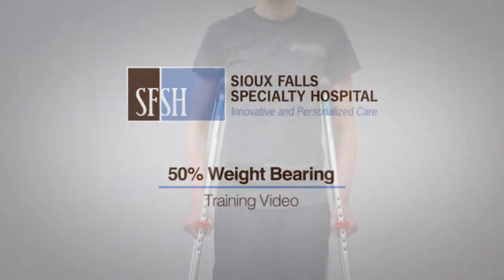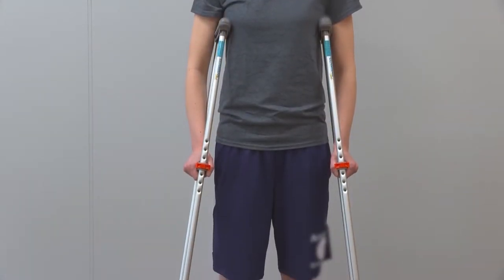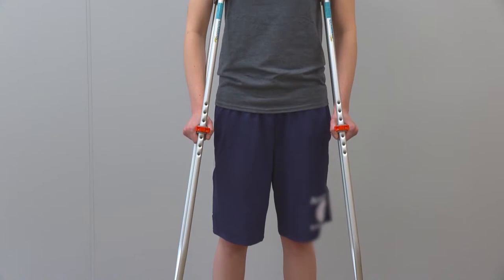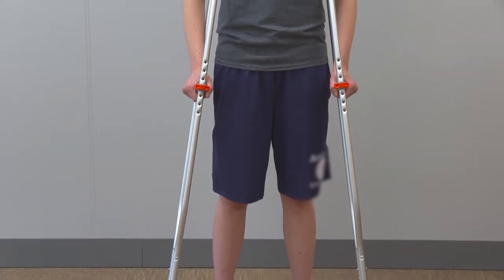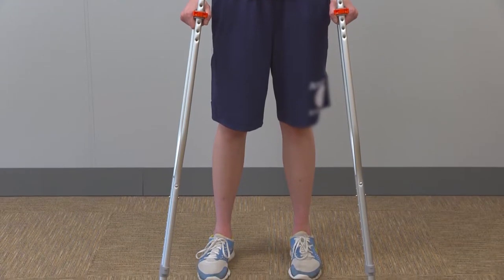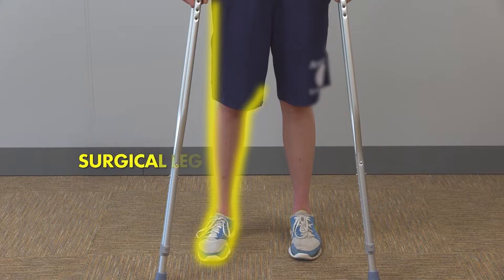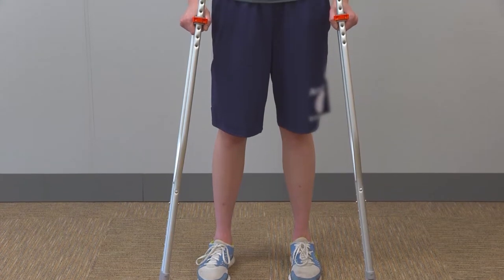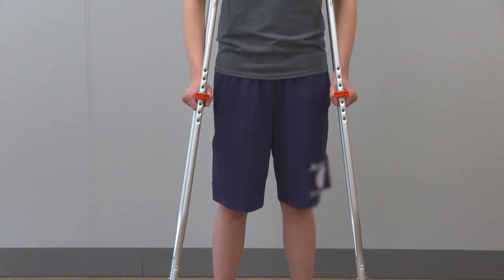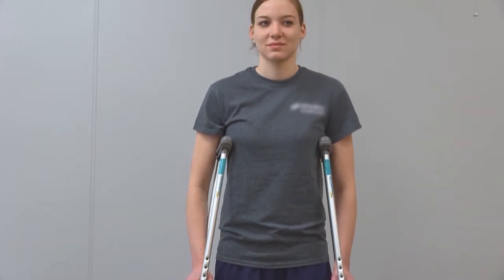50% of your body weight is when standing in a normal posture with equal weight through both legs. You can stand at the sink or in the shower without using an assistive device as long as you are pain-free with equal weight through both legs. Try not to shift your weight to the non-surgical side. If pain is present when attempting 50% weight-bearing, then use the crutches to take the weight off the surgical leg. When taking a step with your non-surgical leg, your arms must take 50% of the weight through the crutches to maintain this weight-bearing status.